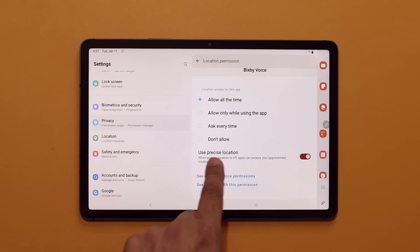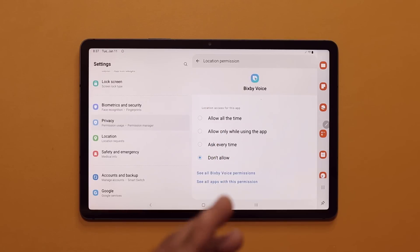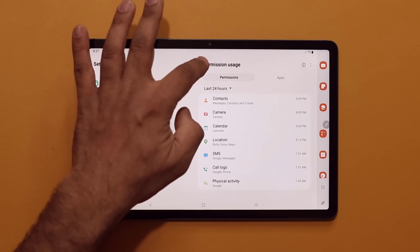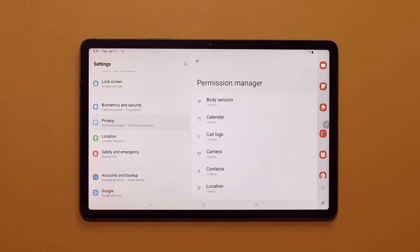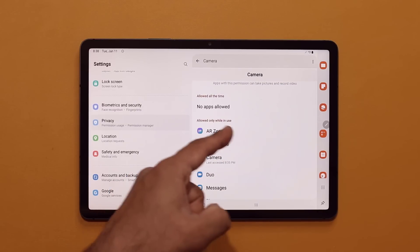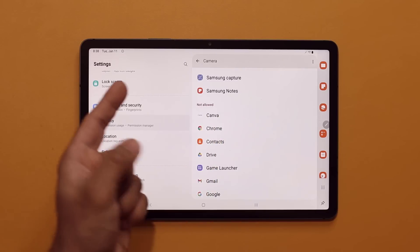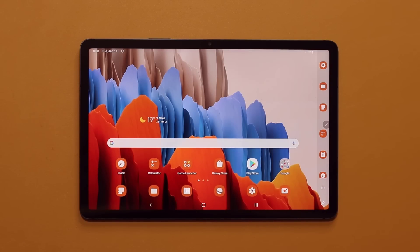You can also switch between the last 7 days and 24 hours view, and tap on Permission Manager for the next level of control. For example, it shows the camera on this tablet is being used by 8 applications. You can click to see which ones are allowed while in use, allowed all the time, and not allowed — and you can modify every single one. We do have some powerful privacy protection here.